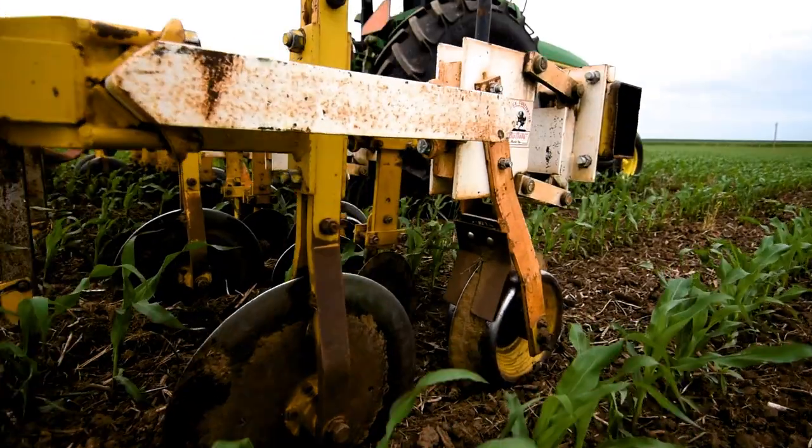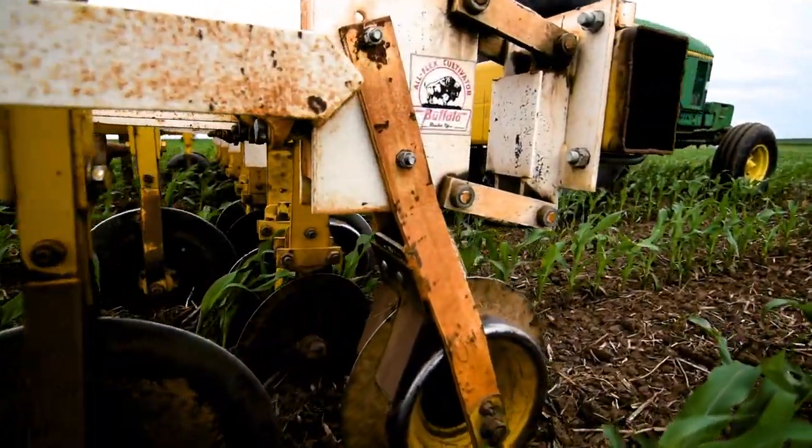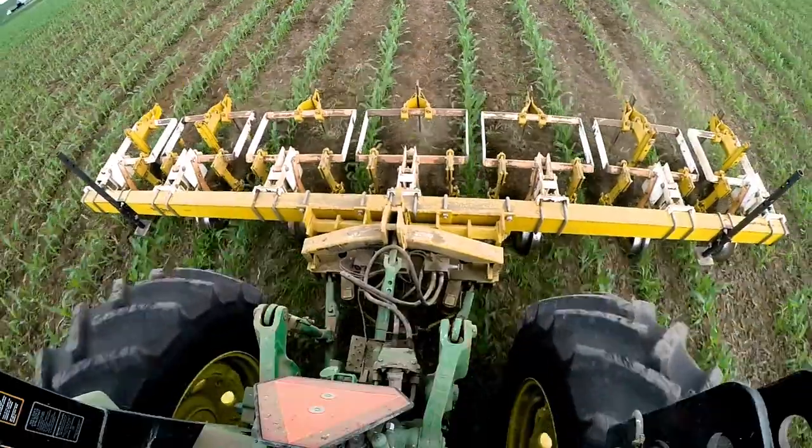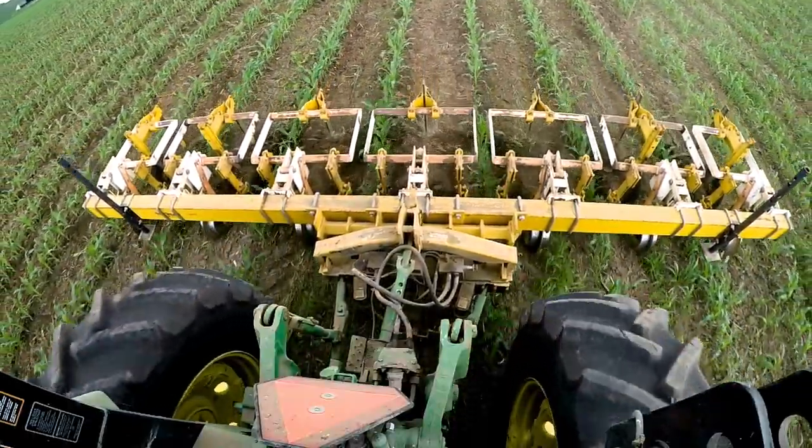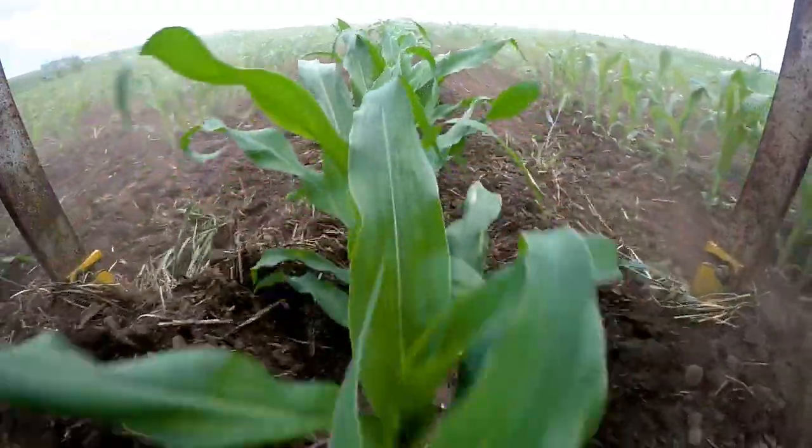Eric likes a buffalo cultivator on later passes because it enables him to throw lots of soil. For the second or third cultivation, we always use a buffalo basically, or a single sweep, just because at that point your weeds are big. That big sweep is easy to get set deep enough — they have enough weight to get deep, to get underneath and cut out the roots, or move three, four inches of soil around the base of that plant and bury the weeds right next to the row.